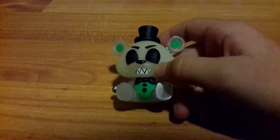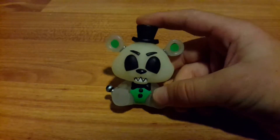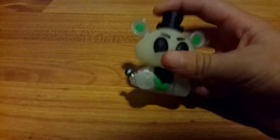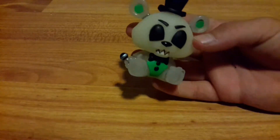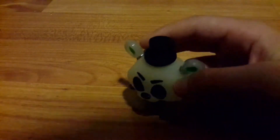Here's the other exclusive — the glow-in-the-dark Golden Freddy Walmart exclusive. It is glow in the dark, and that's why it looks like this. This one is really hard to find. How many packs do you think I had to open to get this one? Probably like 20. When I got this one I was really excited.